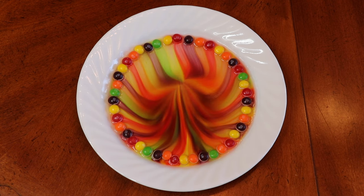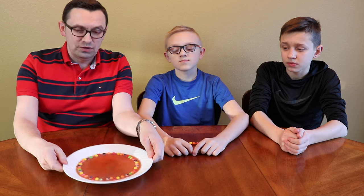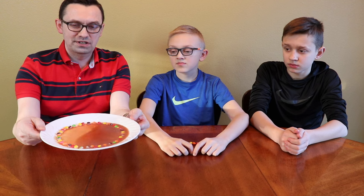Doesn't look like there's much difference with hot water, except it dissolves the skittles faster, but still a cool experiment. This is what happens when you leave skittles for a long time in the water — not as pretty as it was before. All right guys, that's pretty much it. I hope you liked this video, leave a like, subscribe, and I'll see you next time!